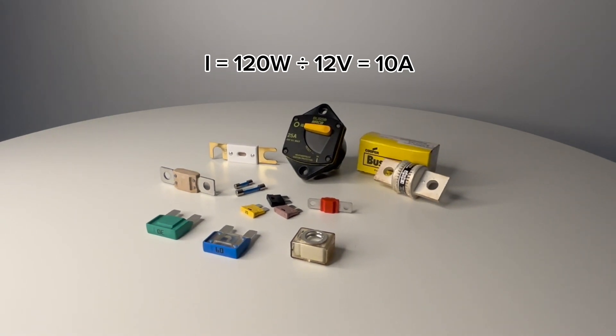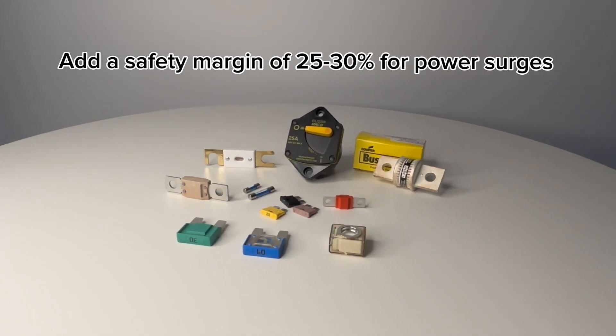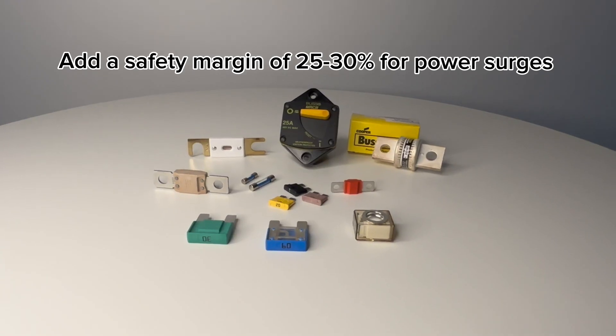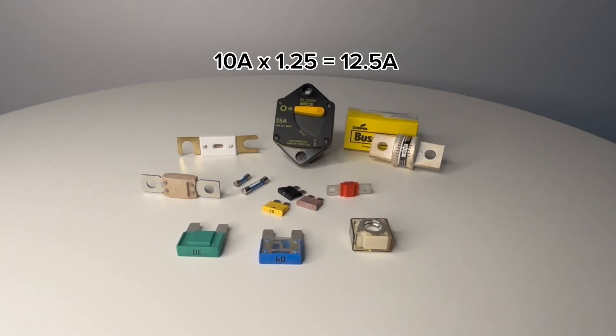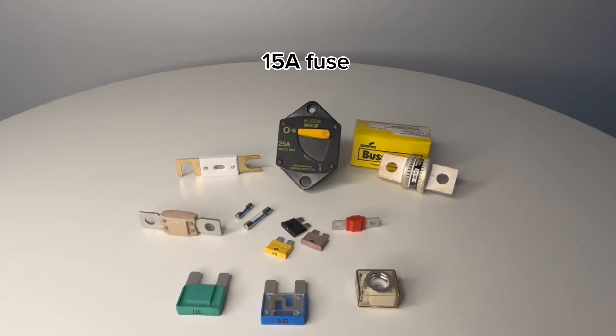Since devices can experience short power surges, we need to add a safety margin. A good rule of thumb is to increase the fuse size by 25–30%. So 10 amps times 1.25 equals 12.5 amps. In this case, a 15 amp fuse would be the right choice.